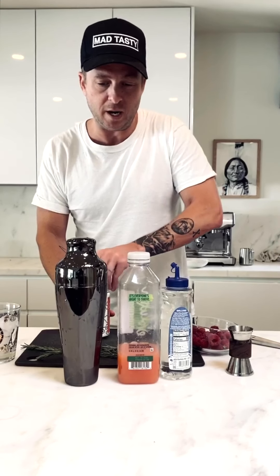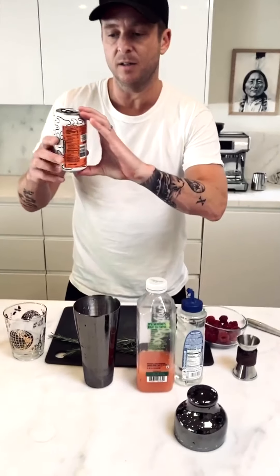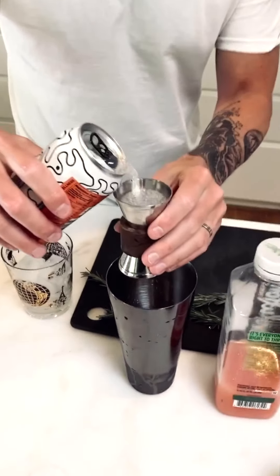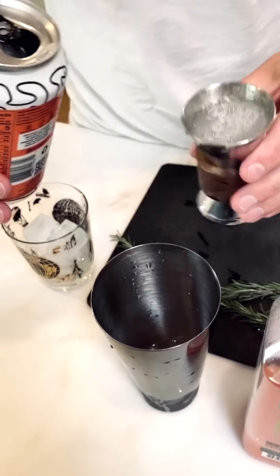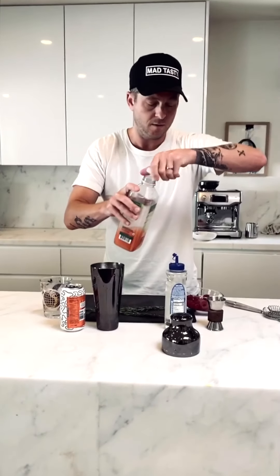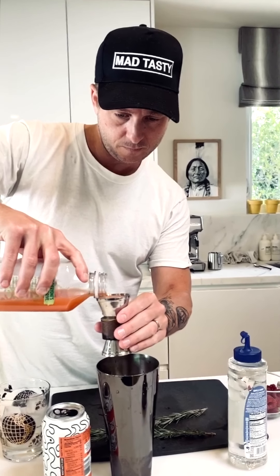We're going to get going right now. Into a shaker we've already got a little bit of ice — you don't need a lot, we're dealing with a cold drink. Half the can is what's required for this drink, so I'm going to use approximately three ounces. This is about a two and a quarter ounce side of the jigger — that's probably about three ounces right there.